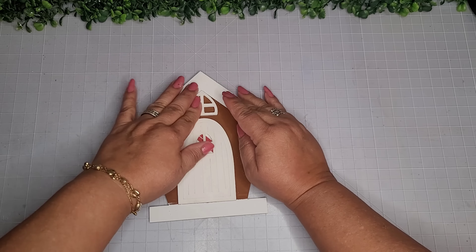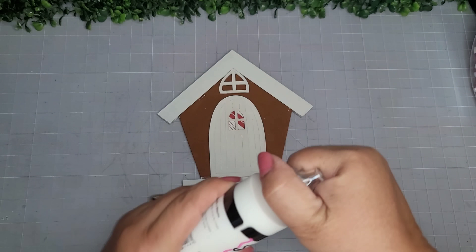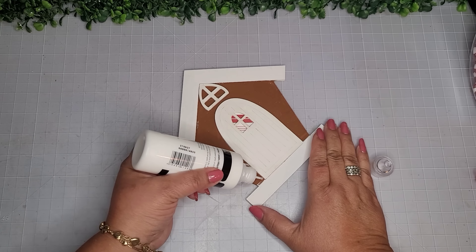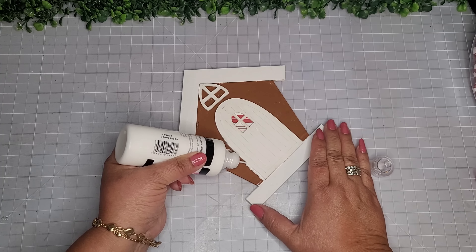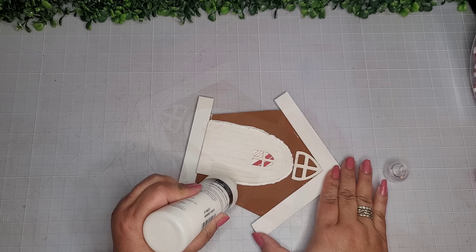Now I'll take some of this 3D paint — it's a fabric puffy paint called Slick by Tulip and I got it from Amazon, but I think Walmart has it as well. I'm just outlining the door, and I'll also do the very bottom edge and the roof.